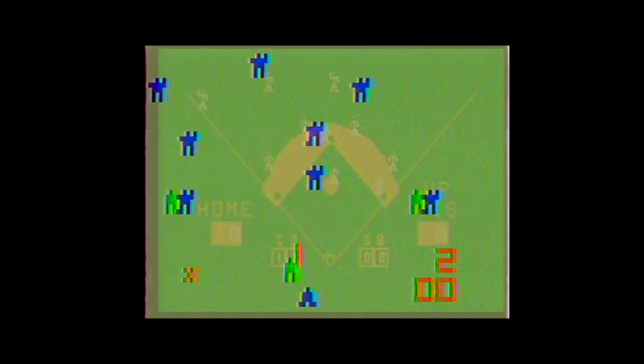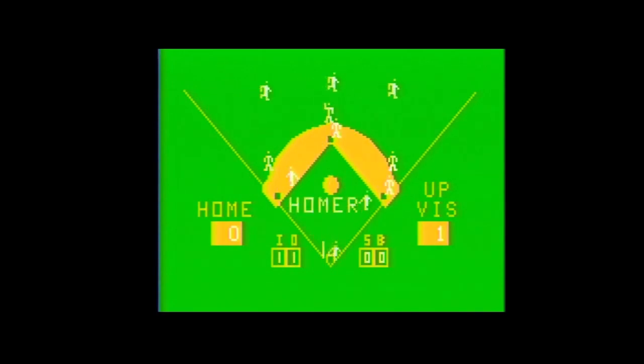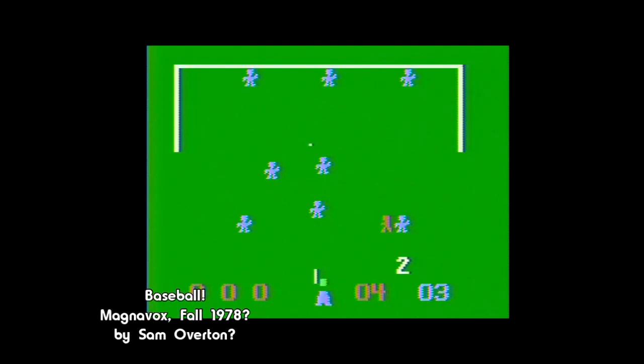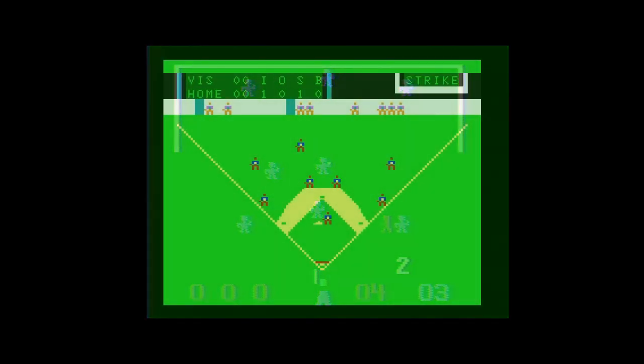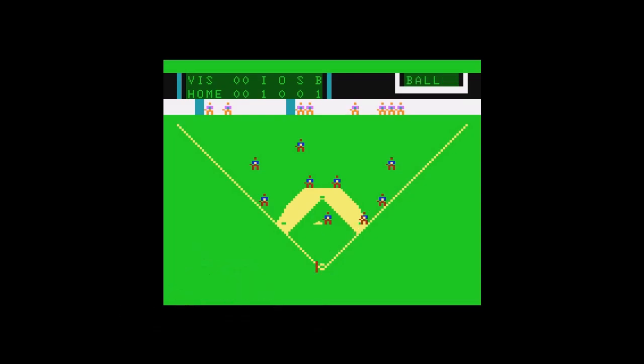The 1978 line of consoles brought their own advancements to baseball video games, with gameplay improvements that put them a step above Home Run. Bally's Professional Arcade was arguably the most powerful machine on the market, and its port of Midway's Tornado Baseball is a standout in speed and presentation, even if it plays similarly to the Channel F rendition. Magnavox's Odyssey 2 baseball game, released that fall, allows the ball to land on the field, requiring fielders to pick it up and throw it to the base. Finally, the APF MP1000 baseball game features similar bells and whistles but includes a computer opponent — the only one of these games besides Home Run to do so.